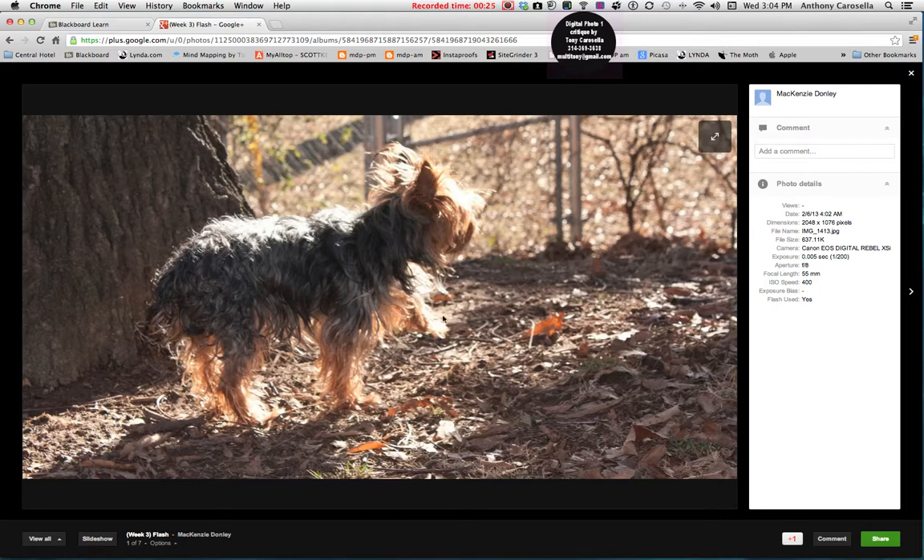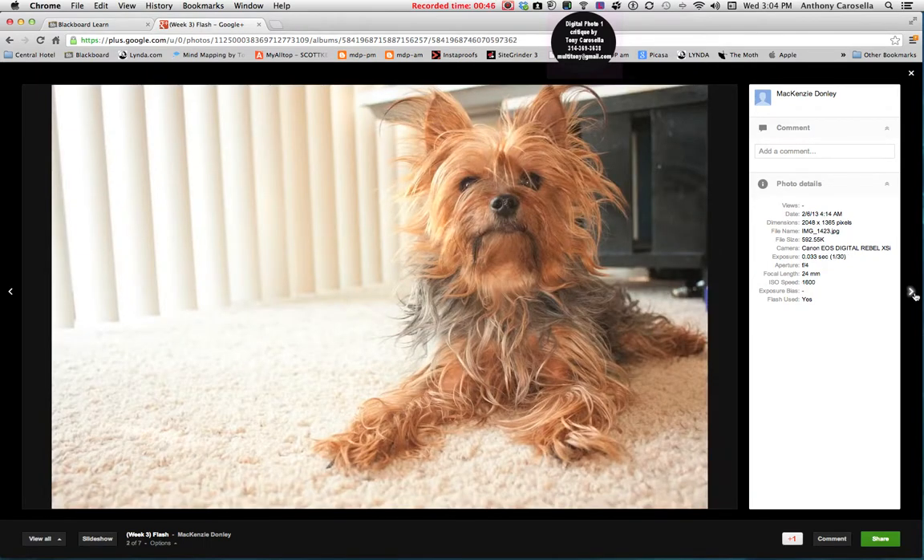I've got a shot of your dog here and this looks great. This is a really good example of shooting with the flash on in sunlight. In this case you can see it fills in all the nice details of his fur, where that probably would have been just a silhouette given the sun. That looks great — very nice.